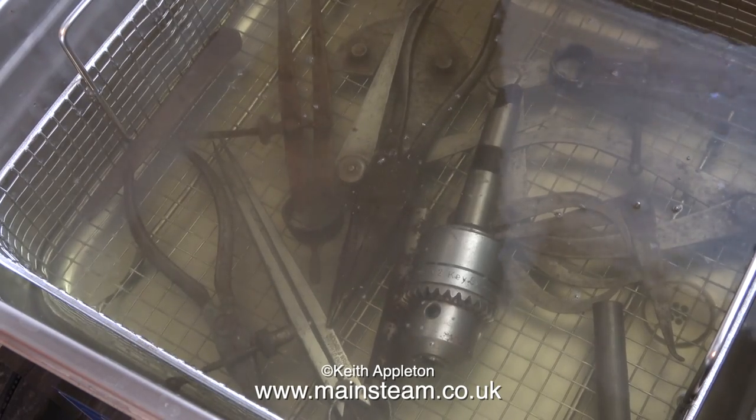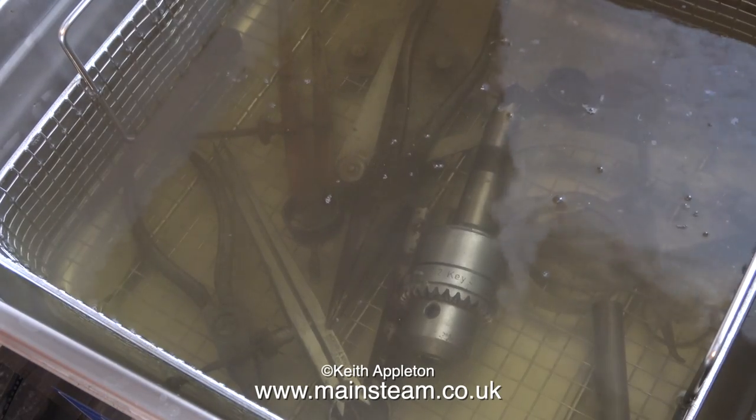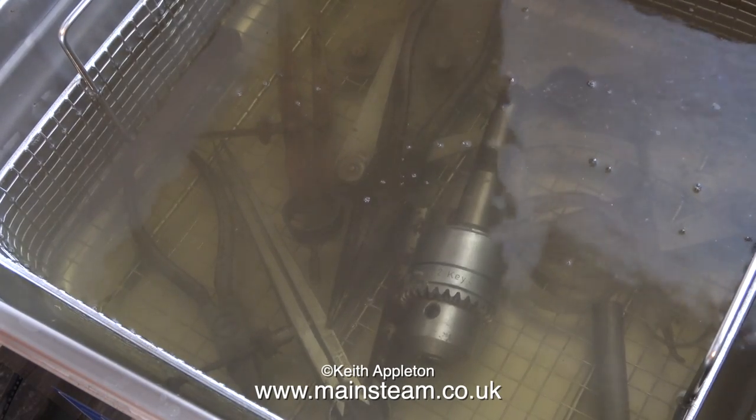If you watch this clip carefully you'll see the colour change. The liquid seems to change colour as the rust just goes into the solution.